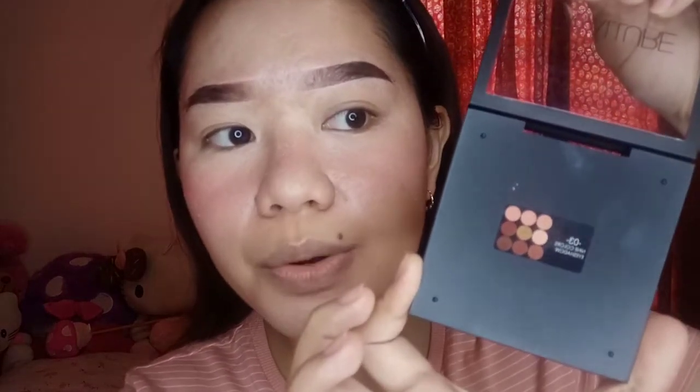So next, let's go to the eyeshadow part. When I did my eyebrows, I put a concealer to even out the lines of my eyebrows, and I also included my eyelids, so it's now prepped. Since this is just an everyday makeup look, I will be using this palette from Focalure. This is the 03, 9-colors eyeshadow. Look at those colors — it's so nice!